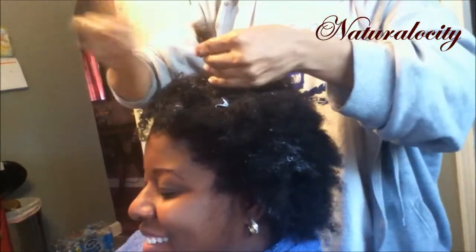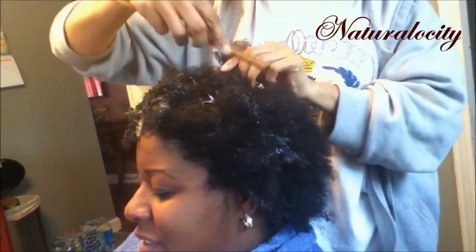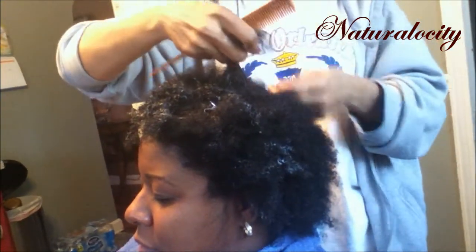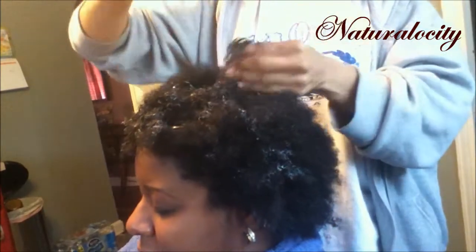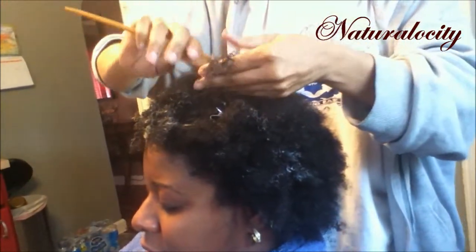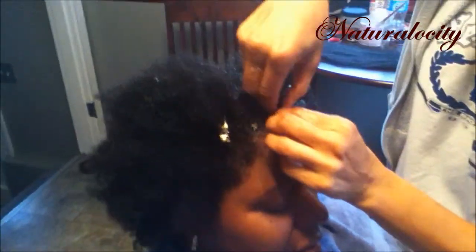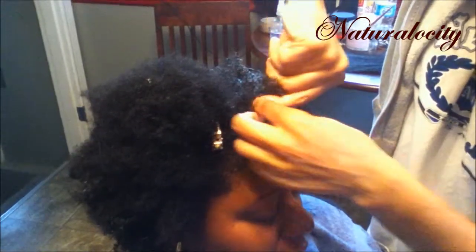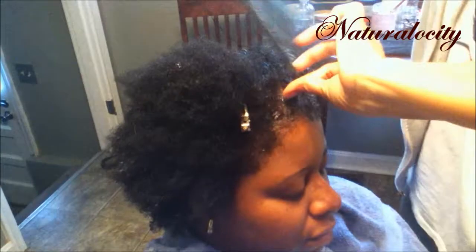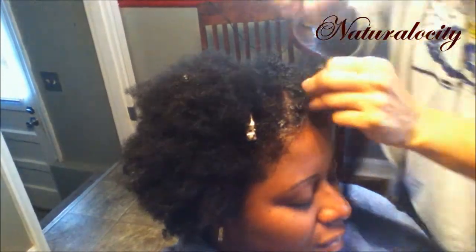She creates one straight part, an angled part, whichever way she wants the part to angle to where the twisted ball will be, and within that original part she sections that out into squares — about four squares in the original part. She's going to add the synthetic braid hair to the original part, placing it maybe a quarter of an inch back. Then she folds my hair over and twists it around to create the formation of the flat twist and turn. Looking at her hands, she twists it over a couple of times, making a loop on that first box section of the original part.